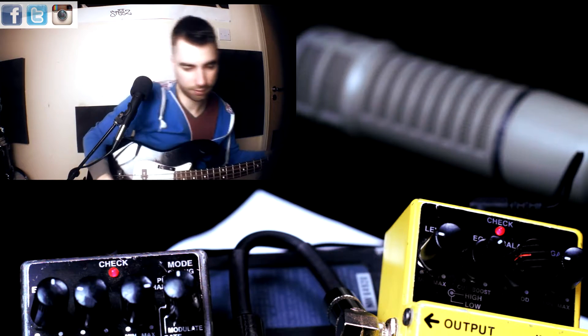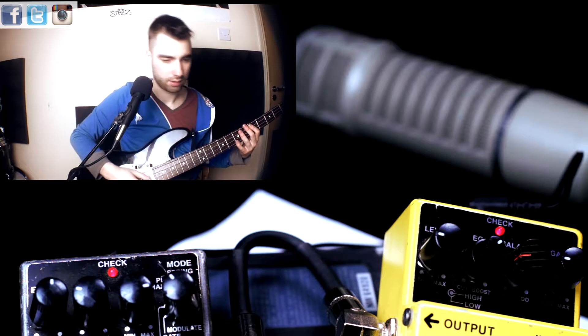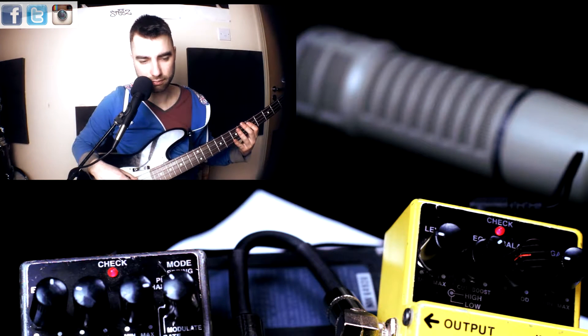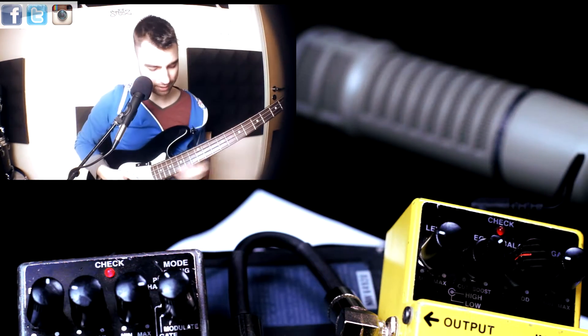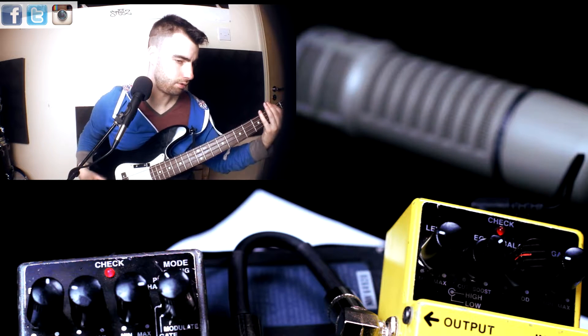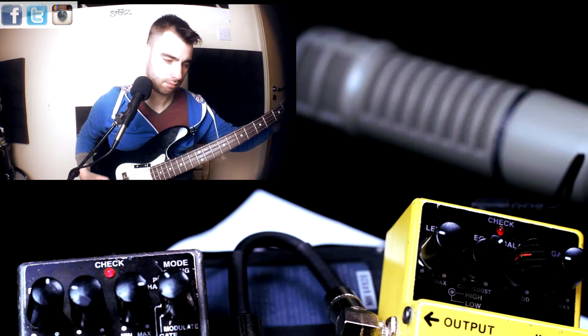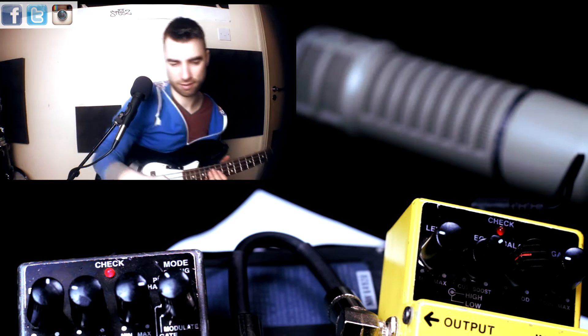Let's turn down that gain. Alright, let's try the next one. This is plate. That was not tasteful on my part. Plate, okay. Let's get a subtler sound — let's roll back the time.